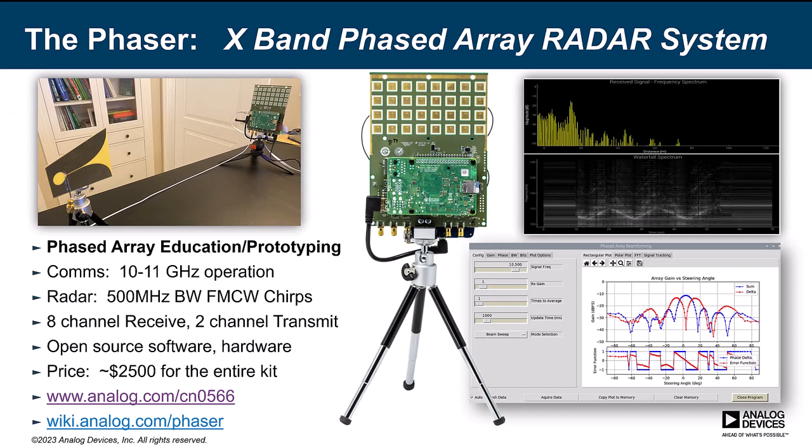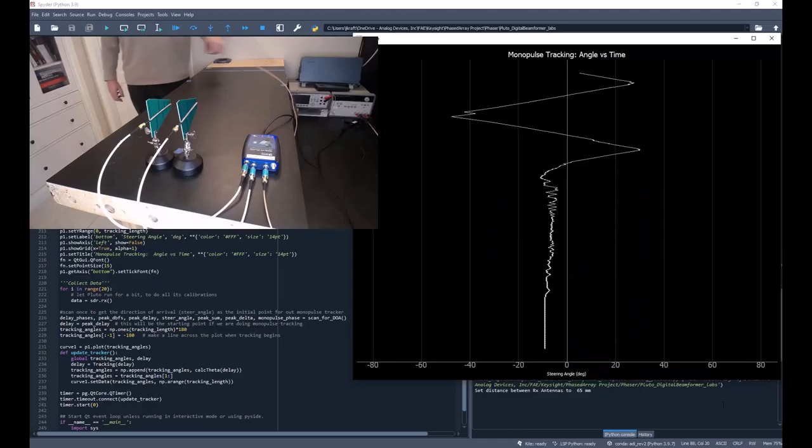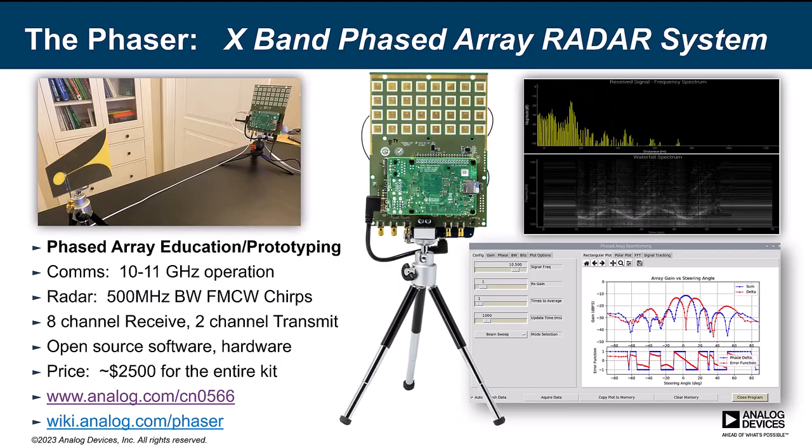That price might seem a bit high to some and a bit low to others. We really worked hard to keep the price low, but even so, it may not be in the budget for the casual hobbyist. In that case, I'd recommend you check out my videos on how to turn the $250 Pluto into a two-channel digital beamformer. But for those in the phased array beamforming industry, we get the opposite comment — how did you get the price so low? Phased arrays tend to have a lot of expensive components, and prices quickly go up as element count increases.